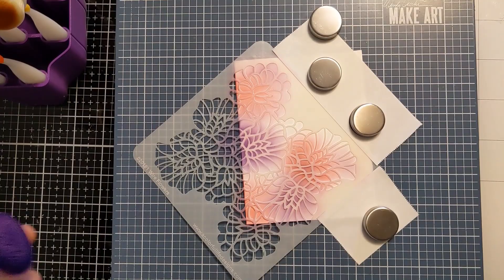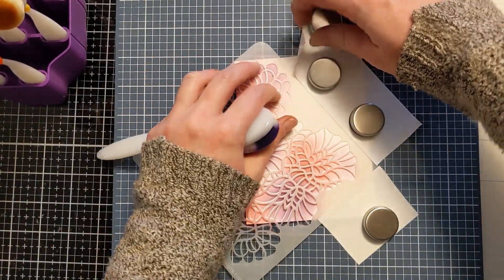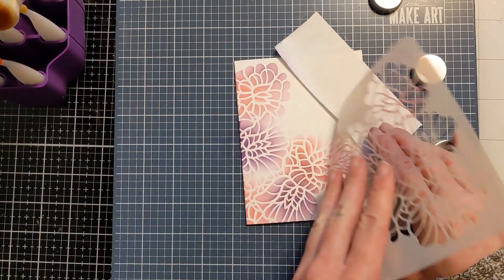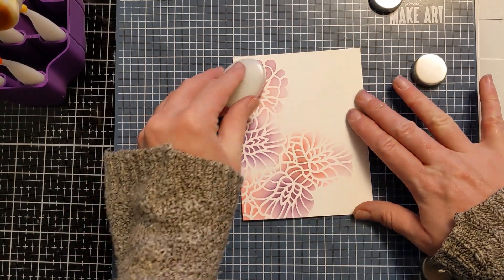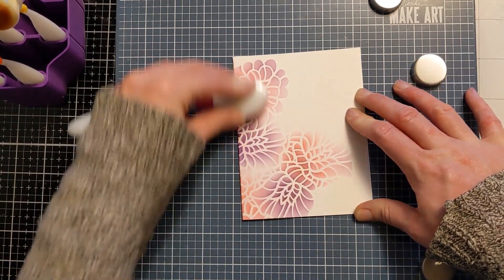As you can see, I don't even have any ink pads out. These colors are actually Catherine Pooler — probably the Zen collection — but this is just residual ink left over on my blending brushes. So it doesn't go to waste. I'm able to come back to it later and get a subtle, soft look for my cards.